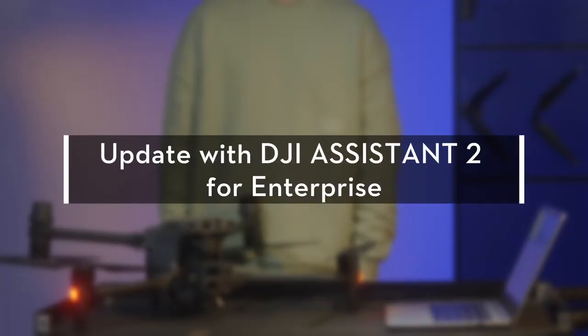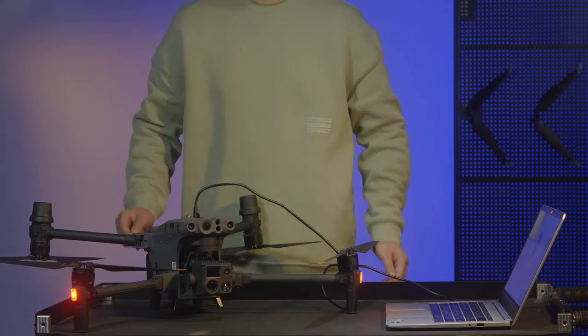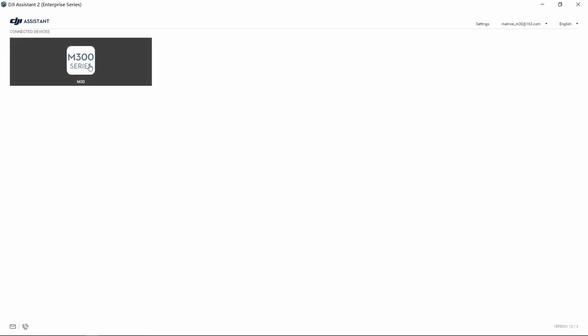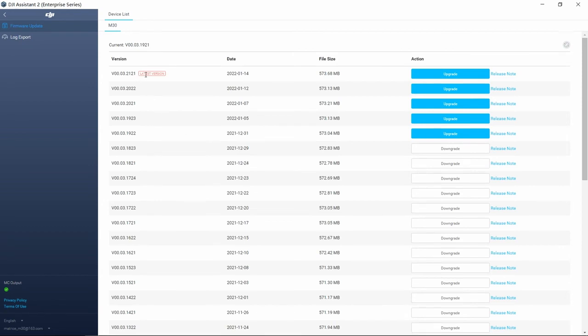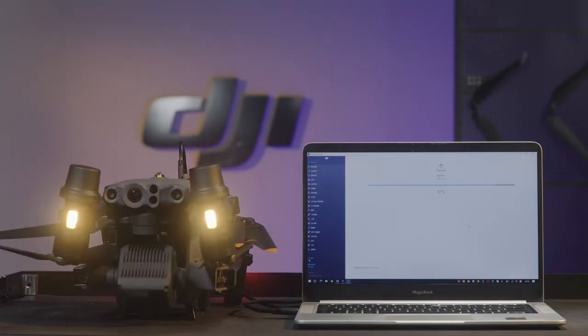Update with DJI Assistant 2 for Enterprise. Connect the aircraft or the remote controller to a computer using the cable and power on the device. Open the DJI Assistant 2 for Enterprise software and log in to your DJI account. Select the connected device, click Firmware Update on the left, and wait to refresh the firmware list. Select the latest firmware and click the Update button. Do not turn off the power or exit the software or disconnect the data cable during the update process. The device will restart automatically after the firmware update is complete.